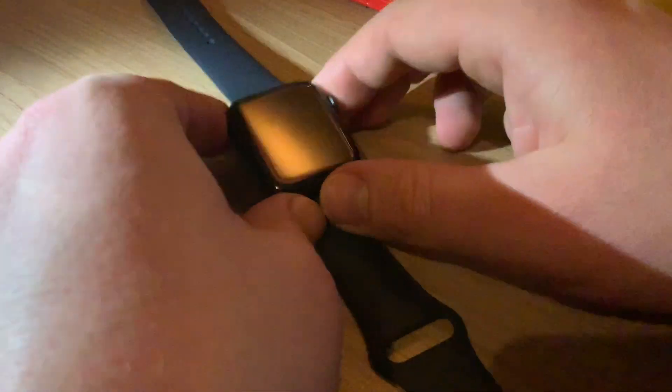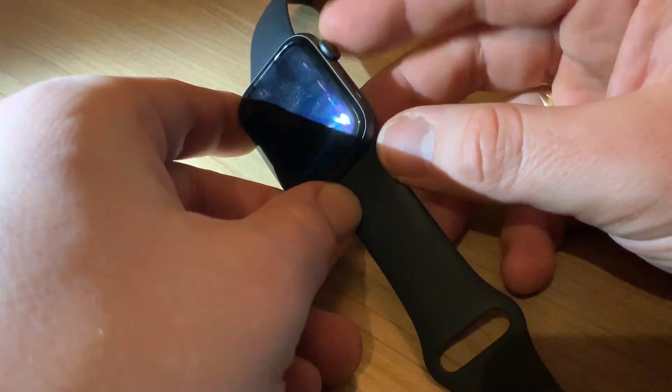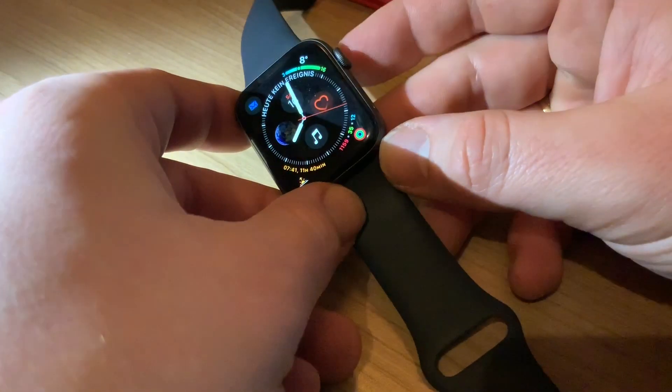Hello! Today I'm going to show you how to hard reset your Apple Watch Series 4 for example.